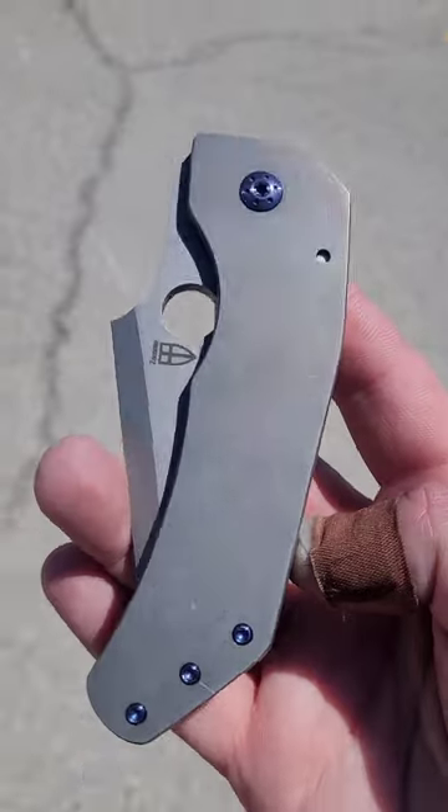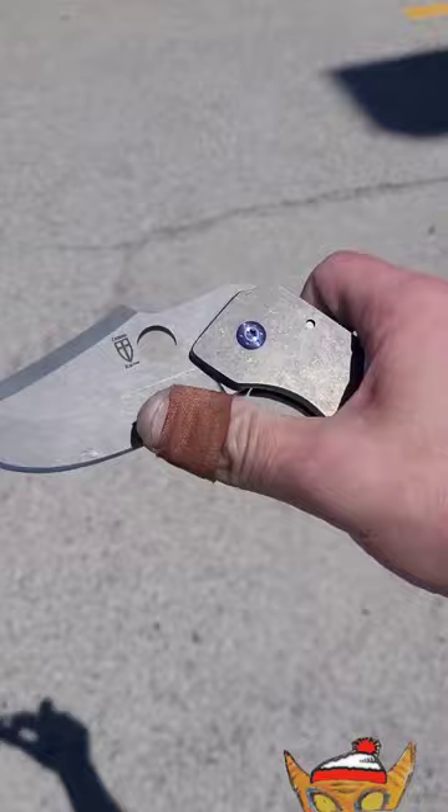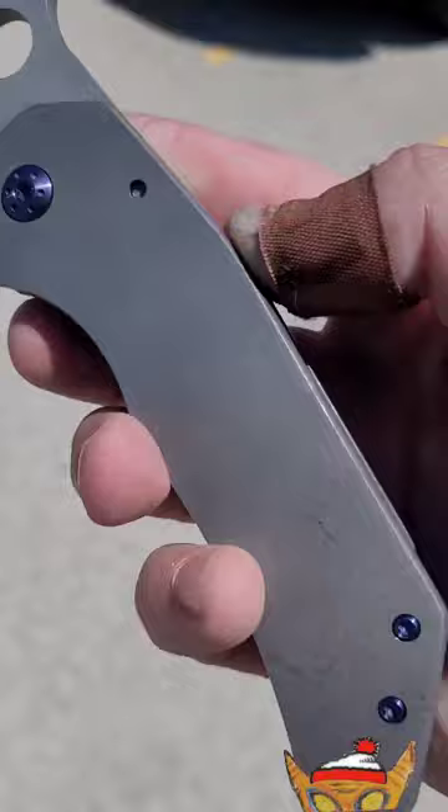All right, this is going to be a really quick video. This is the Will Zermino Tier — T-Y-R. I'm actually getting rid of this today, and I never got a chance to make a video on it. I have done a lot of videos just kind of showing it off, but I never really spoke about it, and I just wanted to do so.